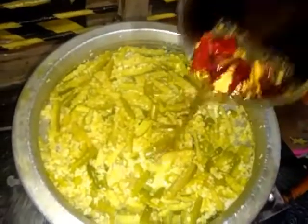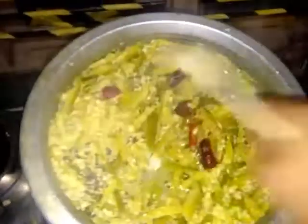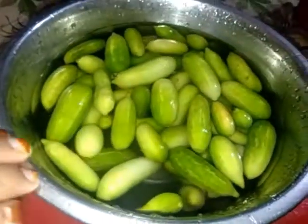Without a chance to get a bite, we will have to eat a bite. That's why we have to eat a bite. We can eat a bit. We are going to eat a bite.